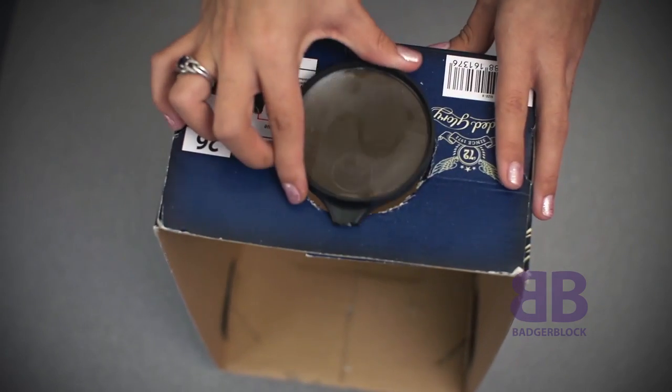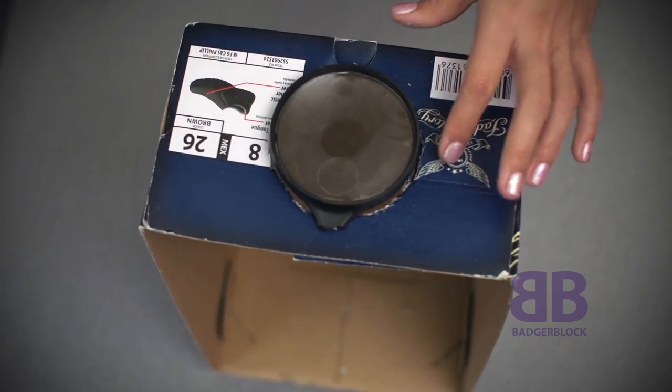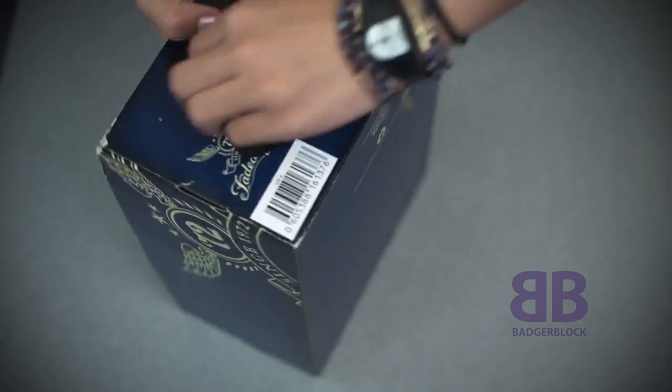Then, you will take your magnifying glass and use electrical tape to attach it to the outside of the box. Just make sure you cover the entire hole.